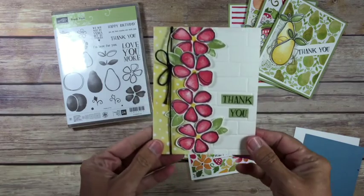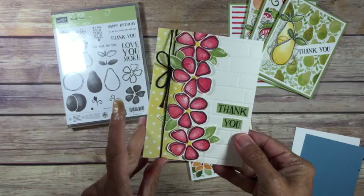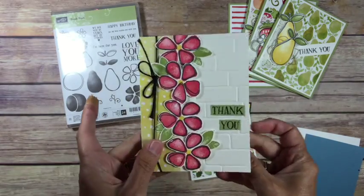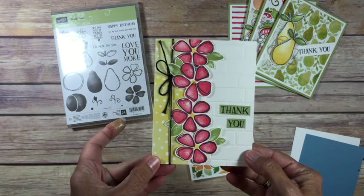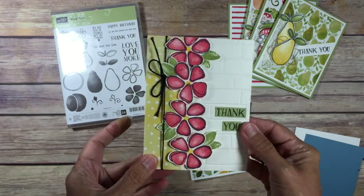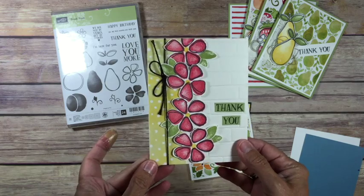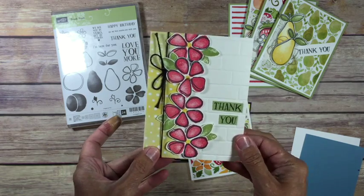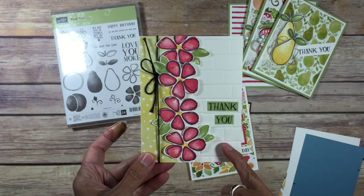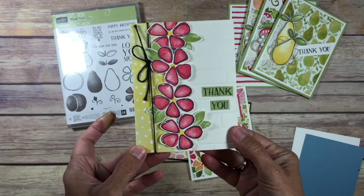I'm actually not going to do any stamping for you because these cards are all self-explanatory. With the first one you're going to get a piece of the shimmer white cardstock. When I'm not doing much layering I like to use either the heavy white or the shimmer white because it gives a little more substance — our regular whisper white isn't quite as heavy as our colored cardstocks. I just emboss the front with it, using the brick wall folder. You can use whatever one — anything looks good when you're embossing, it's just to put texture there.